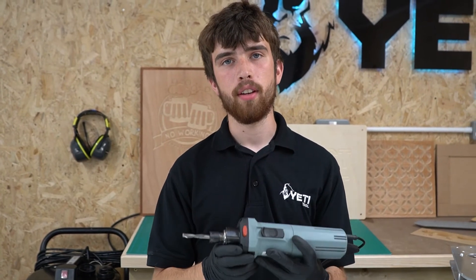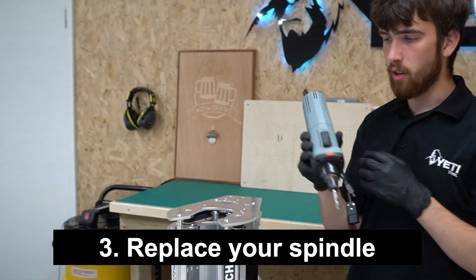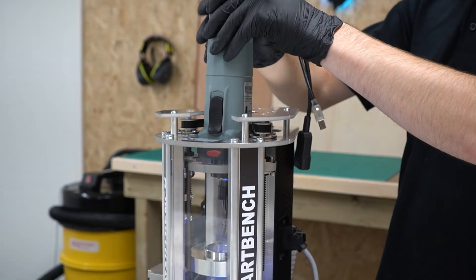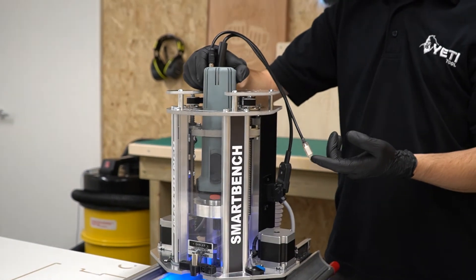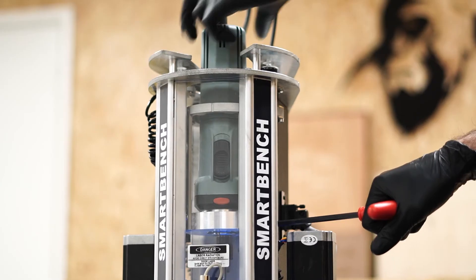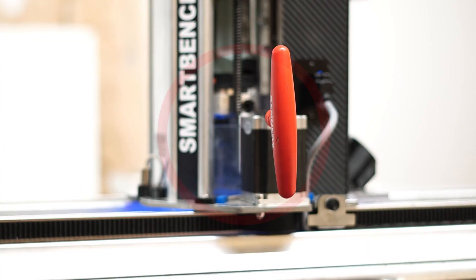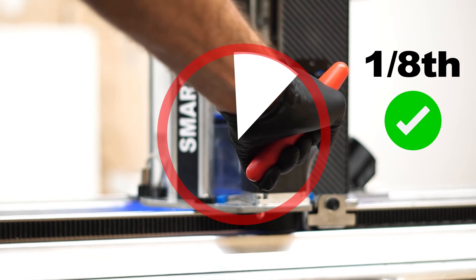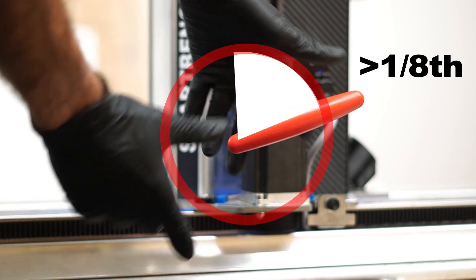Once you're happy you can refit the spindle motor to the Z head. Before you fit it, ensure that the switch is turned on and, being careful of the tool, place the spindle motor into the clamping collar. Rotate slightly anti-clockwise. Check that the spindle can freely rotate in the clamp. Tighten the clamping bolt until the spindle can no longer rotate, then apply no more than one eighth of a turn. Do not exceed this tightening since it will crush the bearings in the spindle and reduce its length.